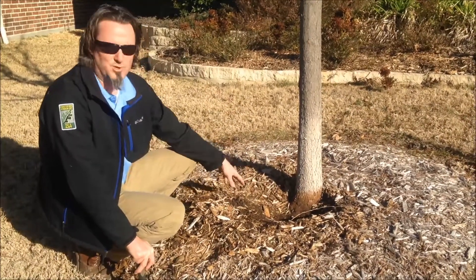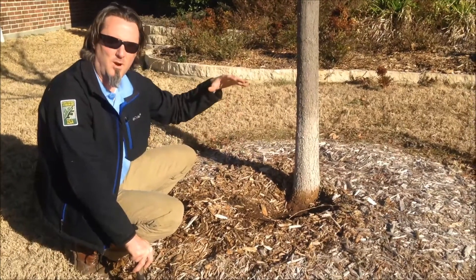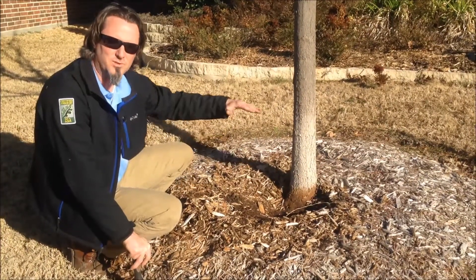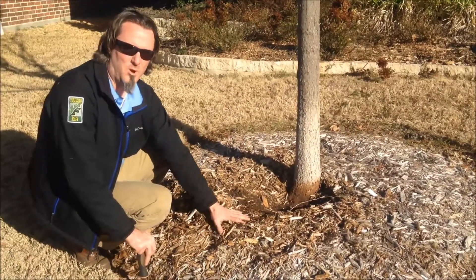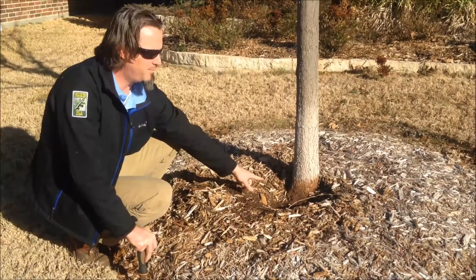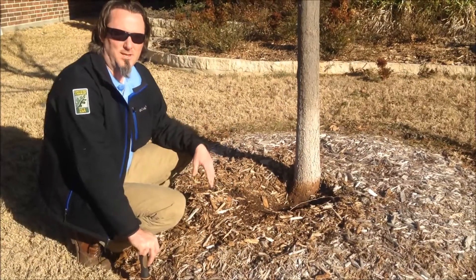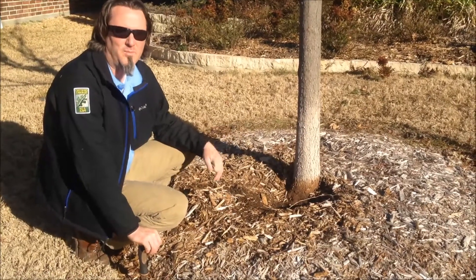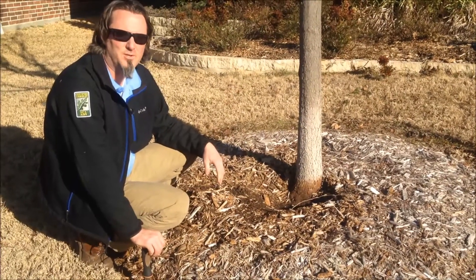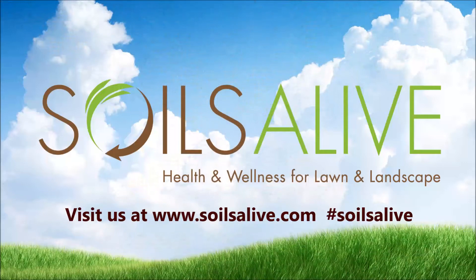So make sure your trees are planted at the appropriate depth, which is at or above grade — the root flare and buttress roots are at or above grade. Mulch rings are awesome and you want to always use mulch, but keep the mulch off the base of the tree. If your tree looks like a telephone pole coming out of the ground because it has mulch, sod, or soil up to it, you've got a problem. That's going to be a long-term maintenance issue for that tree.